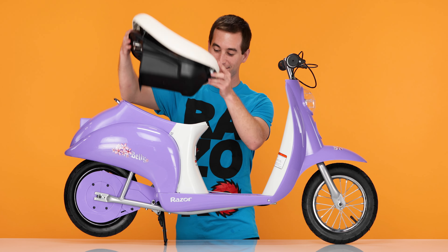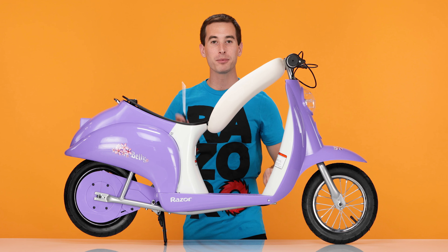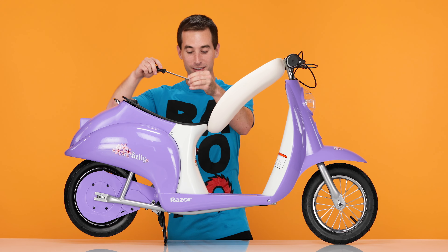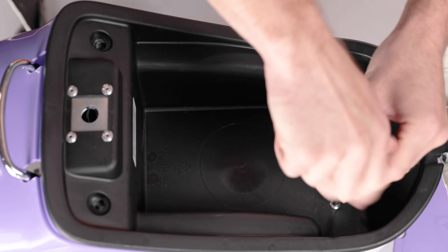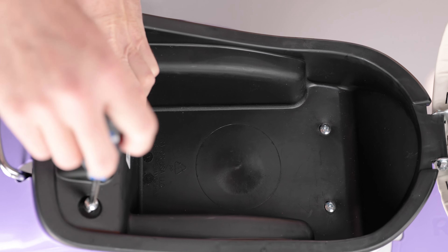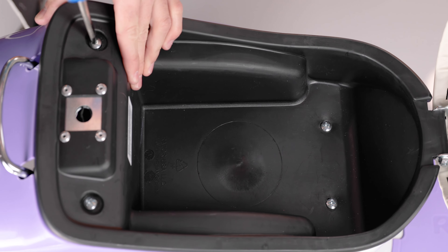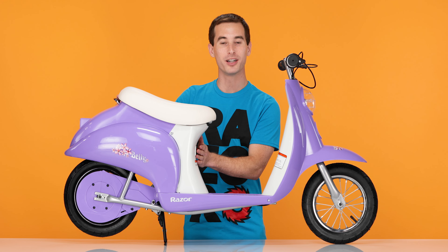Now we can reinstall the seat. Set it in place, open it up, and using your Phillips screwdriver and the 4 screws we removed earlier, tighten the seat back down. Close the seat. Now turn it on and make sure it works.